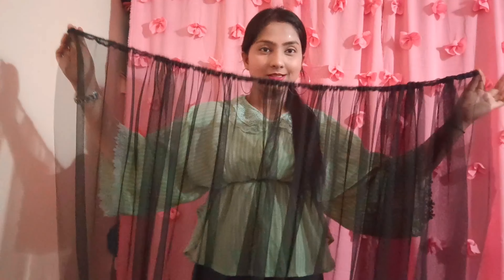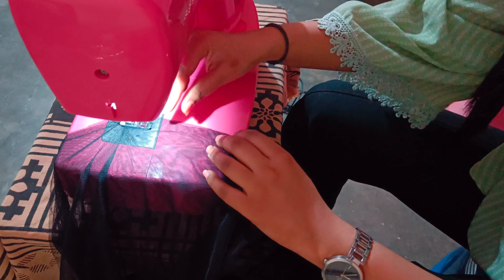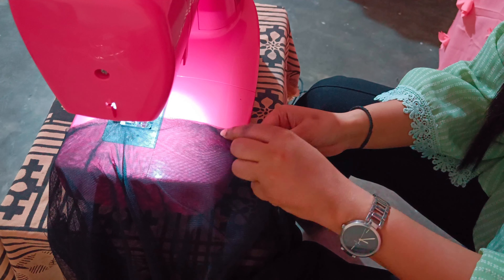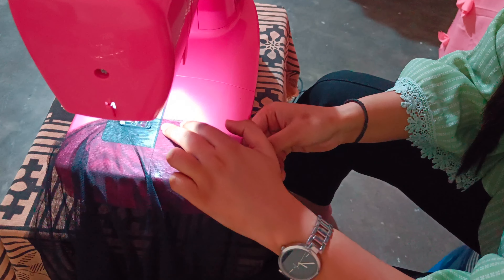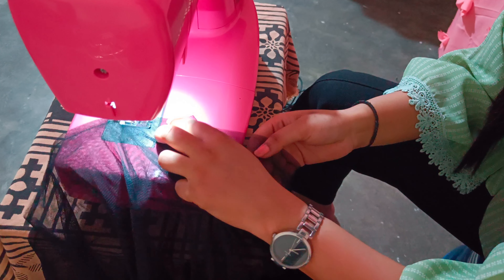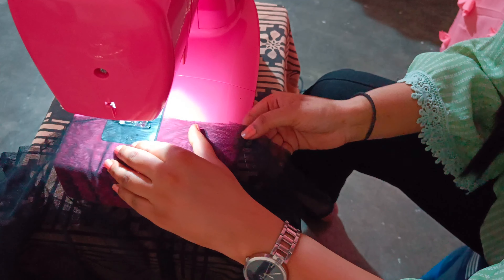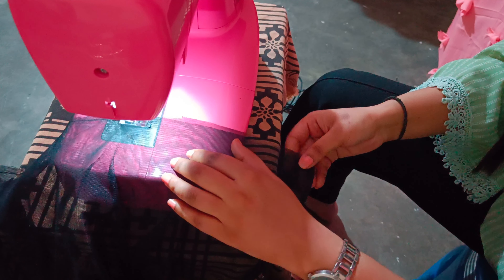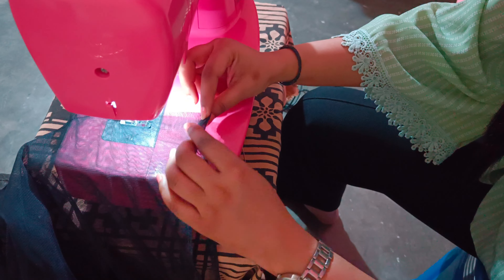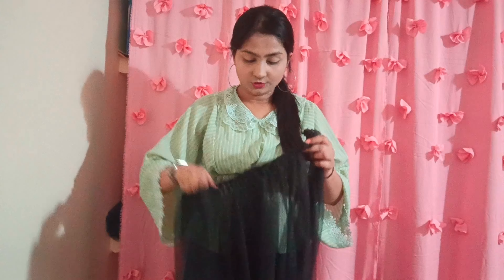I will lock both sides and this is how it looks. I will leave the upper 7 inches and stitch the corners from the bottom. So this is how it looks.